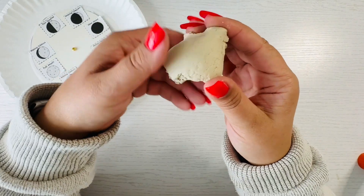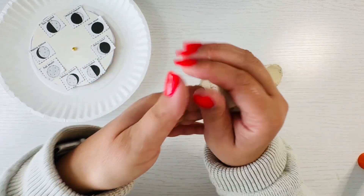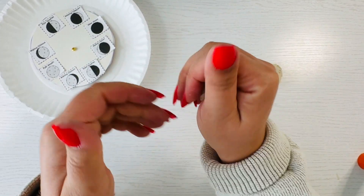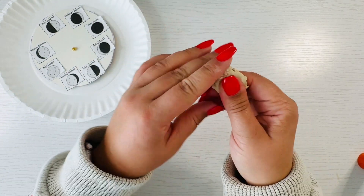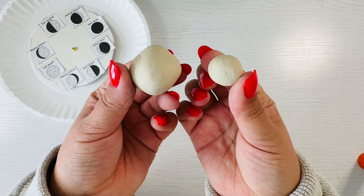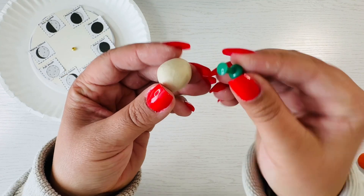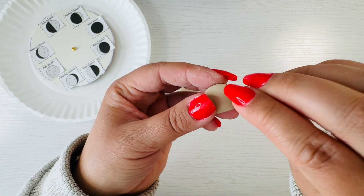Using the air dry clay, create an earth and moon model. You can squish and roll the clay — just make sure the earth model is a little bit bigger than the moon one. For my moon model, I kept the clay white and used the other end of the thumbtack to create craters.